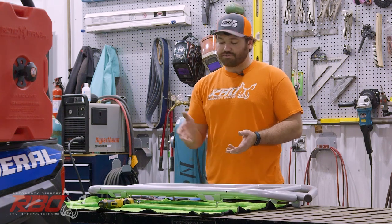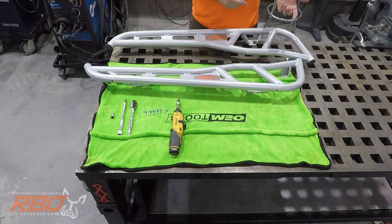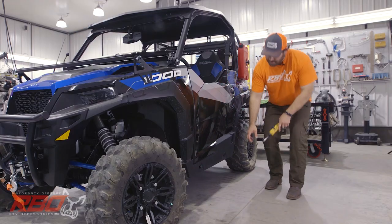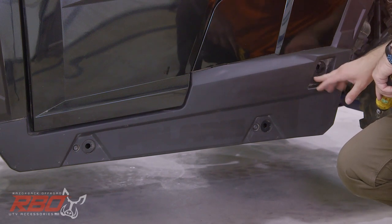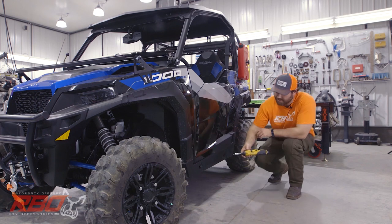We're going to start with the T40 Torx bit and remove the existing hardware from the machine. There are three existing bolts here on the machine that we're going to remove first before we install the rock slider.